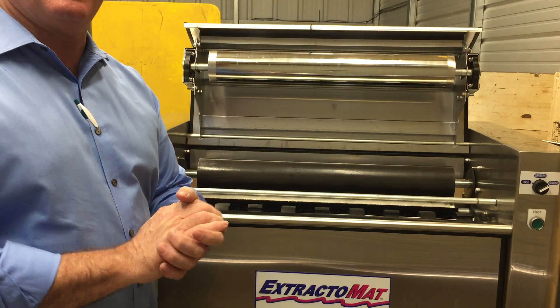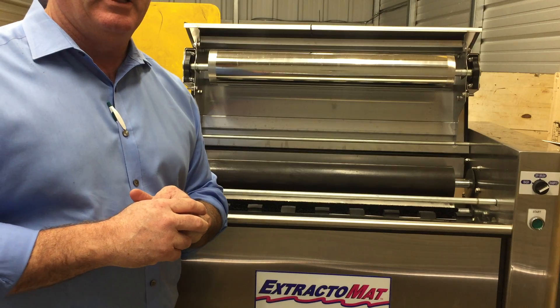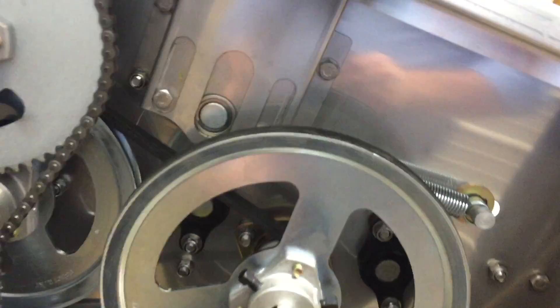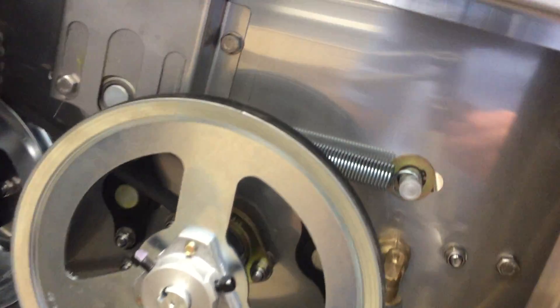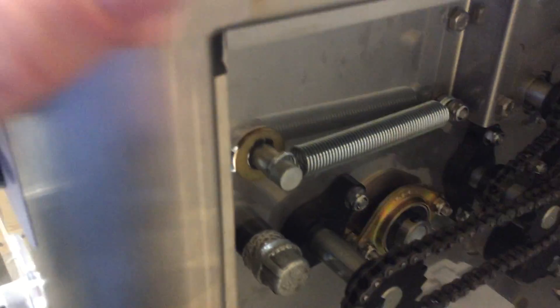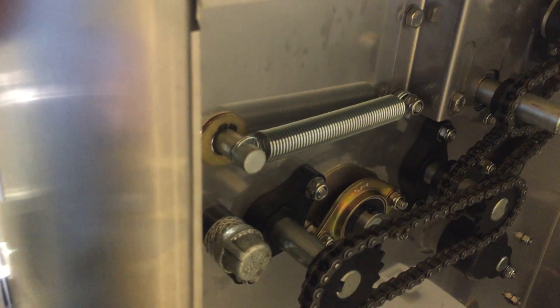Hey guys, today we're going to show you how to replace the feed roller on the Extracto mat washer and dryer. This is the feed roller — it comes all the way along down here to the other side. To get into this, we're going to have to take off that bearing behind the big pulley that connects to the main drive, and on this side we get to take the chain off and take the sprocket off, then we can get to the pulley. It's a little complicated but it shouldn't take you too awfully long.